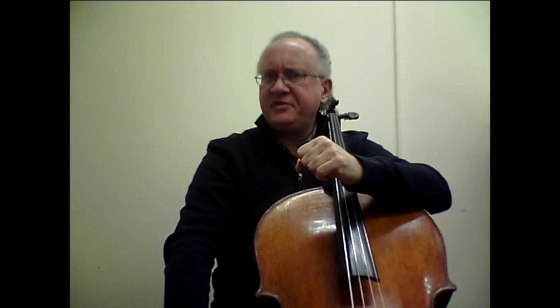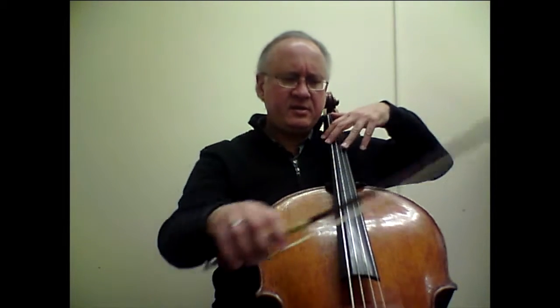The very first detail to take care of when we begin to work on this etude is the very first double stop. How do we find it out of the blue? A good way to add security is to find the first note, the lowest E-flat, with a little left-hand pizzicato, and then tap the higher one before the bow checks on that.